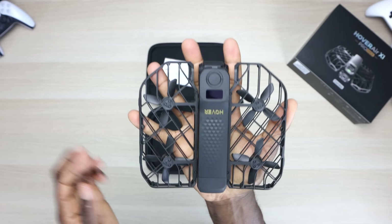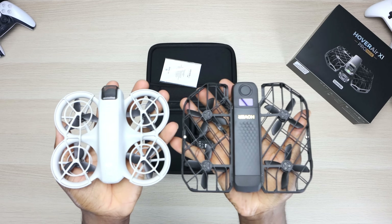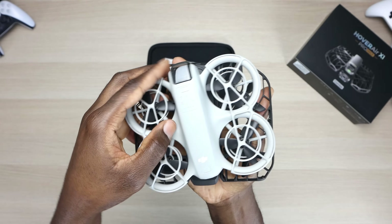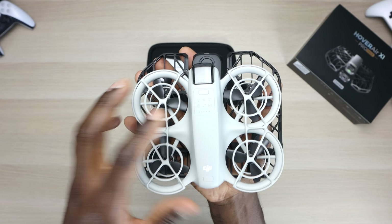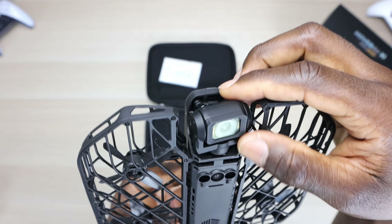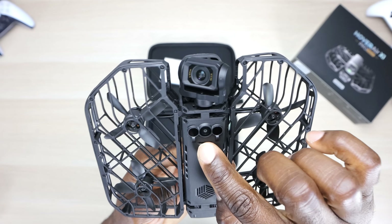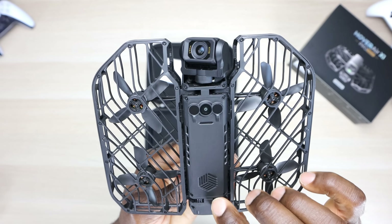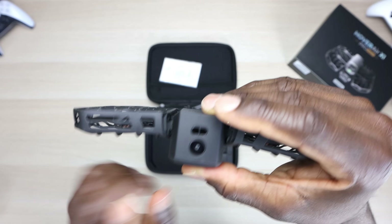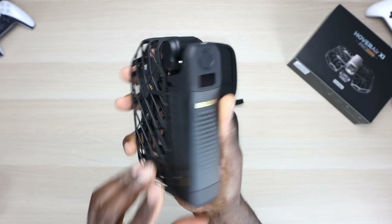Of course, this folds out. See the size there? Just a quick side-by-side comparison with the DJI Neo — a little bit bigger, not by much, but we'll do a comparison a little bit later. This is a two-axis gimbal. We'll have sensors on the bottom, vents. On the back, we also have a sensor camera, which is for obstacle avoidance. Nice size — I think this can easily fit in a pocket.